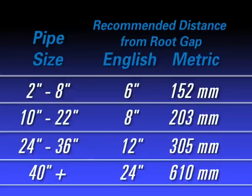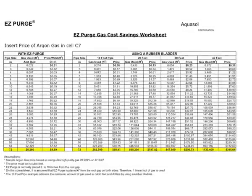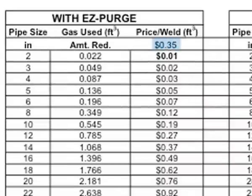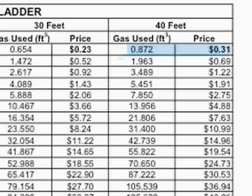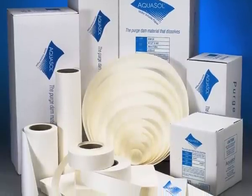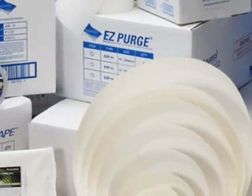AquaSol water-soluble paper and tape is readily available in a variety of sizes. To enable you to compute your gas savings, AquaSol has created an Excel spreadsheet which automatically calculates savings in your preferred currency. Simply enter the current price of noble gas in cubic feet in the indicated cell. Once entered, the spreadsheet will automatically calculate the gas price per weld in cubic feet for dams 10 feet, 20 feet, 40 feet, and 80 feet from the root gap. It is easy to calculate how much gas can be saved by using either AquaSol water-soluble paper or EasyPurge preformed purge dams. You will be amazed at your savings in gas, fill time, and money.